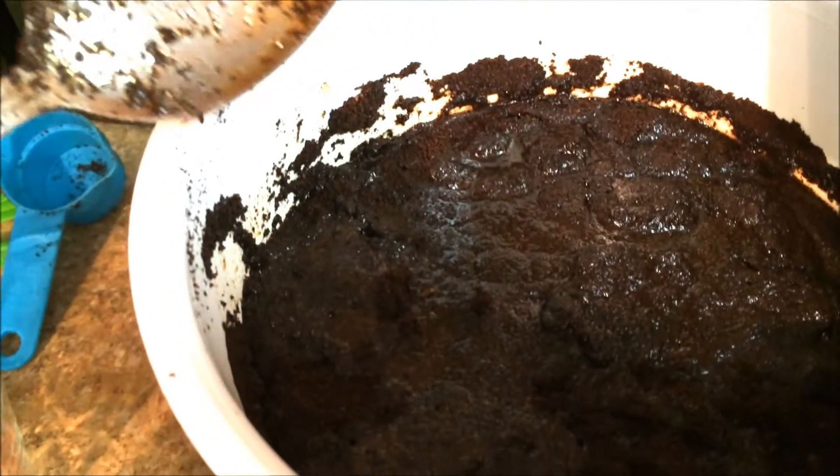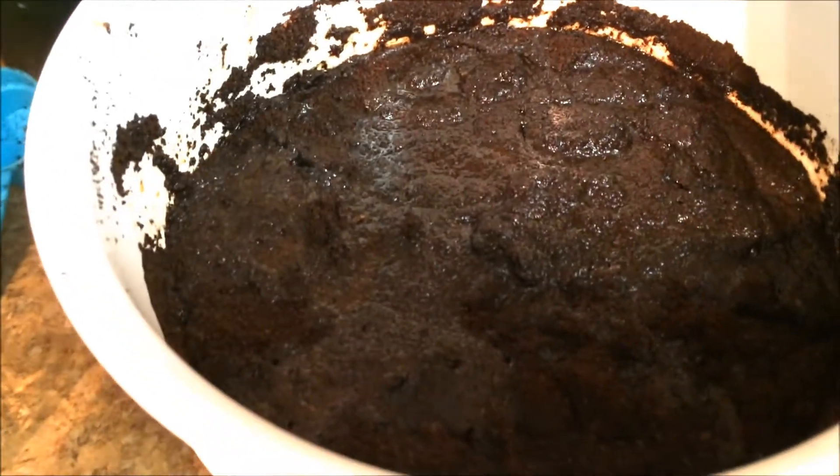Then you just let this sit for 24 hours just like this. You don't have to cover it or anything. I usually just push it back on the back of the counter so it doesn't get knocked. Be careful — you are not supposed to stir it because that will clog the filter. So I'm just going to put it back here for 24 hours and I will see you tomorrow.